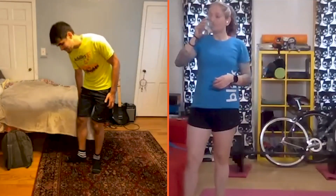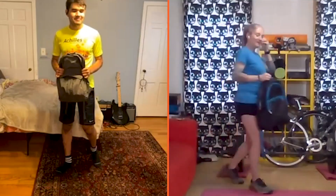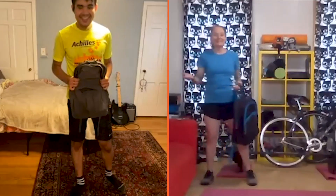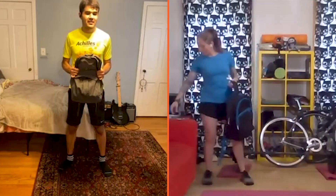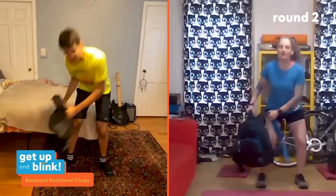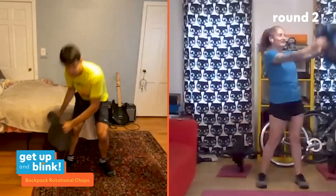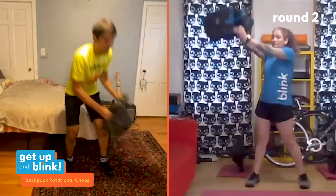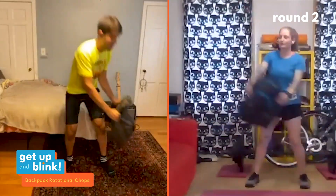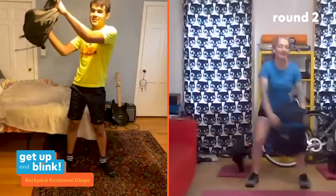Thirty seconds rest then chops again — grab some water. Five, four, three, two, one — let's begin. Sit it down and chop it up. Hold through the bag handle, not the straps — that can get dangerous. Switch sides. You'll find one side doesn't rotate as smoothly as the other — that's great, those are the chinks in the armor that we need to work on.